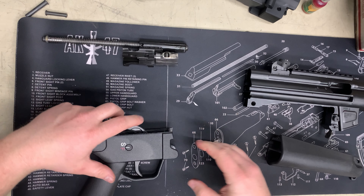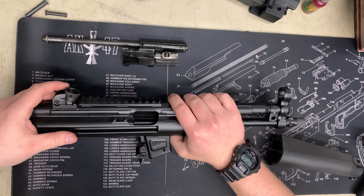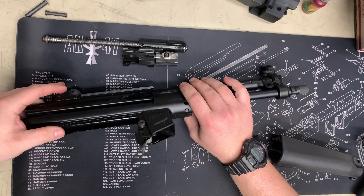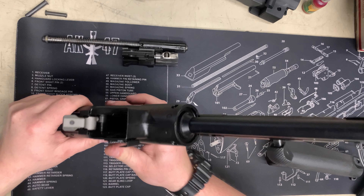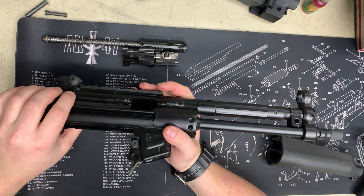Now if we take a look at this upper — or I guess this is the firearm technically, because it's got the serial number on it. Pretty nice. Their welds here are pretty good, I'll give them that. Even the Picatinny rail welds and sight block welds are pretty nice.